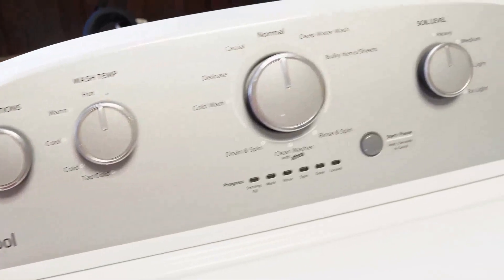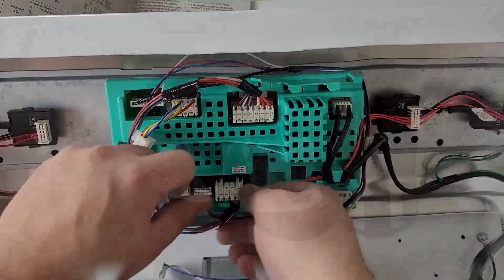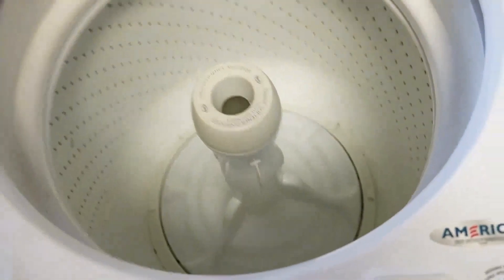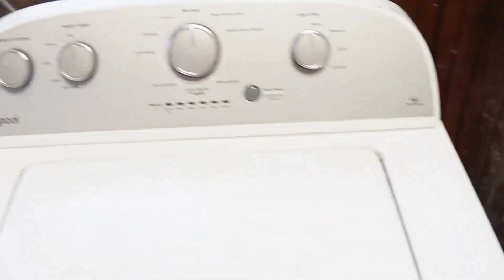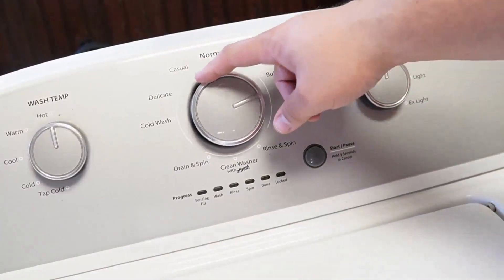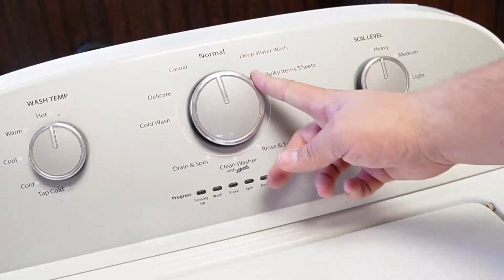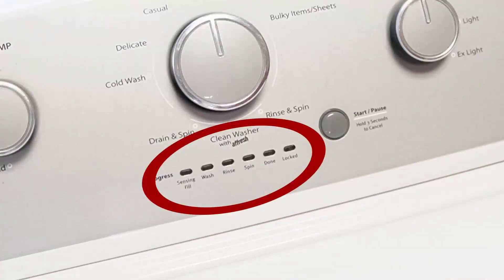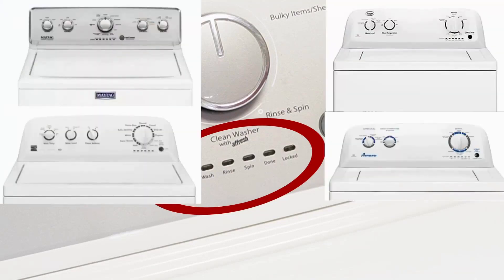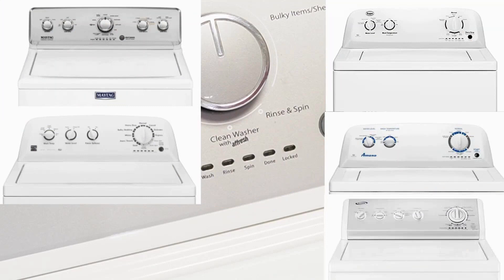So you've got a Whirlpool washing machine and you've just installed a new component, or maybe you just feel like your washing machine isn't running its best. It's important to know how to reset and recalibrate the machine, so let's learn how to do that together with three types of resets. Note that these steps will work for all washing machines that have oval LED segments just below the washer dial, and that includes Whirlpool, Maytag, Kenmore, Roper, Amana, Admiral, and Crossley brand washers.